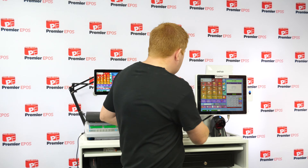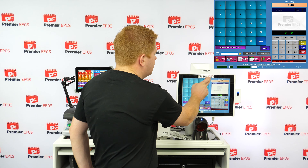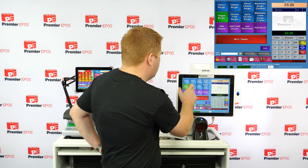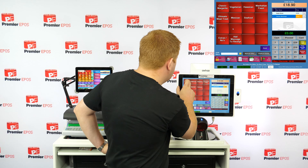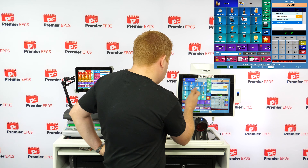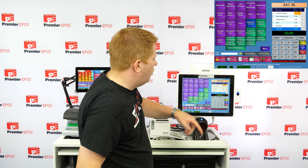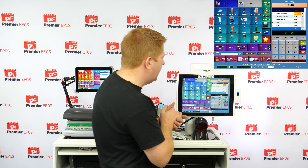If you want to do table service, you pick a table — say table number one — and start taking the order: a couple of burgers, a pizza, some soft drinks like a Pepsi, Diet Pepsi, and lemonade. All of that is saved against table number one, so you can go back and serve someone else in the meantime.